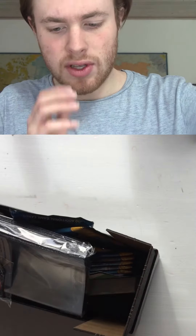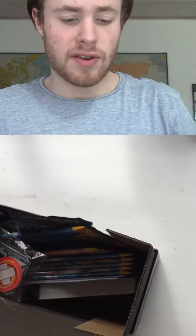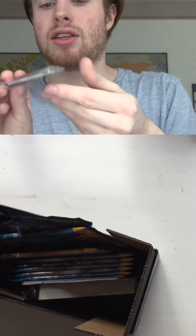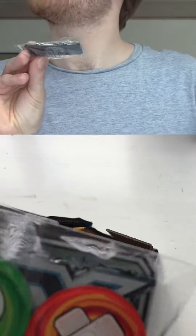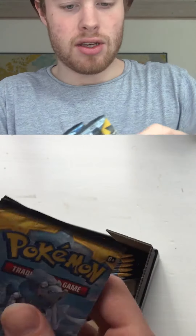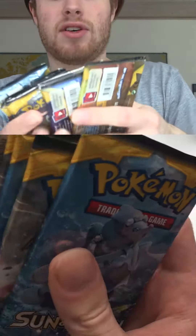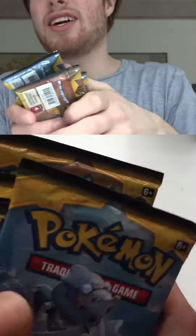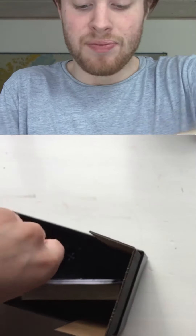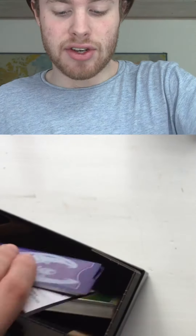We got our sleeves — pretty cool! We got some dice and poison markers. We got eight Sun and Moon packs. Oh my god, Pokemon packs! I played Yu-Gi-Oh a lot back in the day. We got dice and energy cards as well.